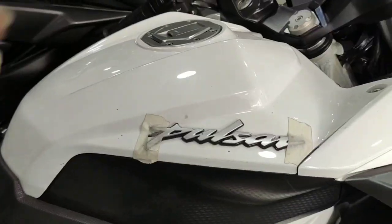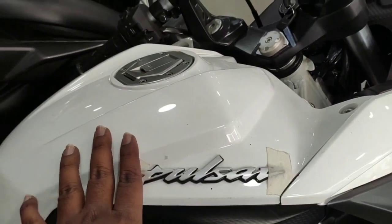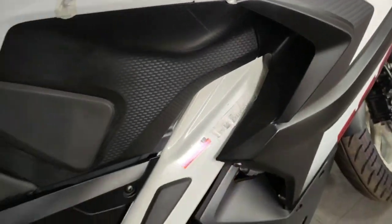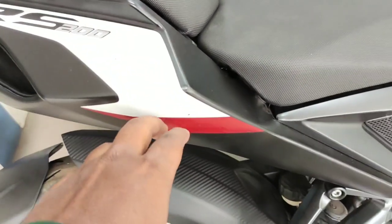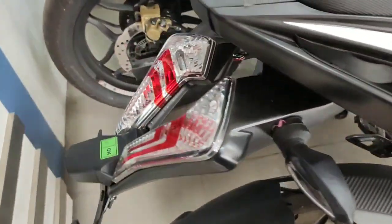The fuel tank capacity is 30 liters and the total kerb weight is 166 kg. In the tail section there is the RS200 badging. This is a red and white color combination.